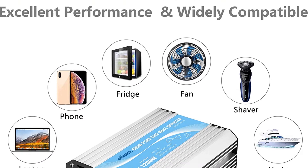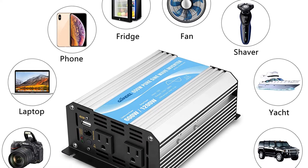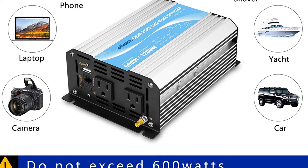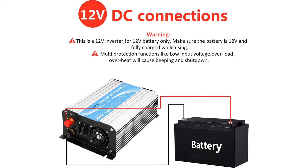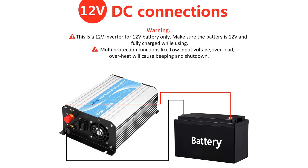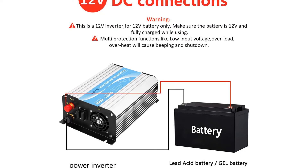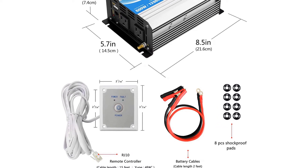Like our editor's choice, this solar inverter is also an off-grid type that offers continuous 600W and a peak of 1200W. It boasts two AC outlets along with one USB port that you can use to charge your devices. It has an input of 12VDC and converts to 110-120VAC, and it produces a maximum efficiency of 90%, which makes sure that you get a lot of energy from the sun.